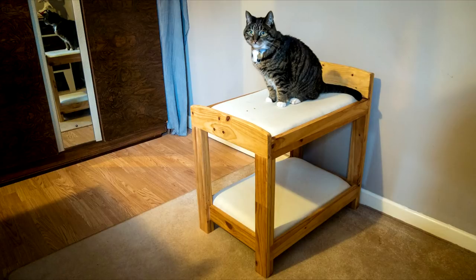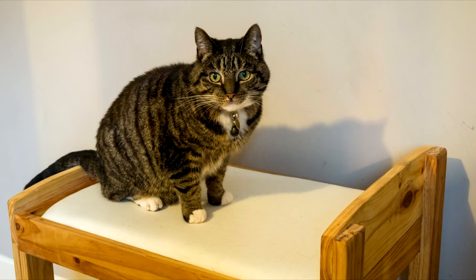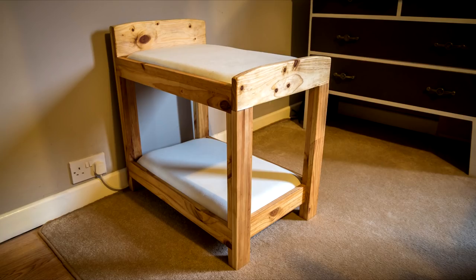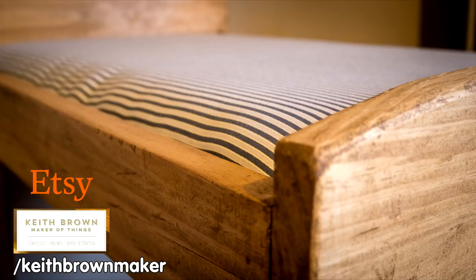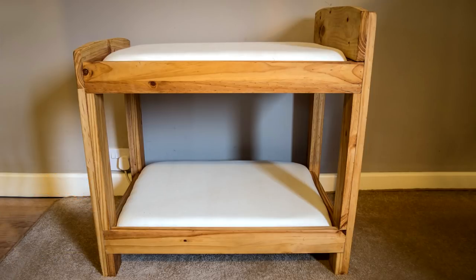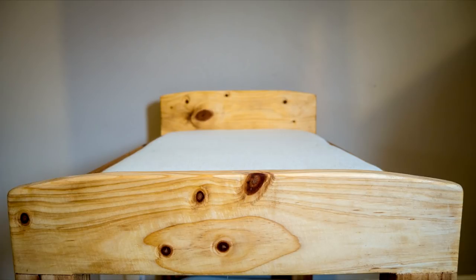I took some photos of the beds and tried to get my cat Dylan to act as a model, but he wasn't really in the mood for it as you can probably tell in the photos. These bunk beds are available to buy on my Etsy store. This project took around seven hours to complete and I spent around £20 for the foam and the fabric.